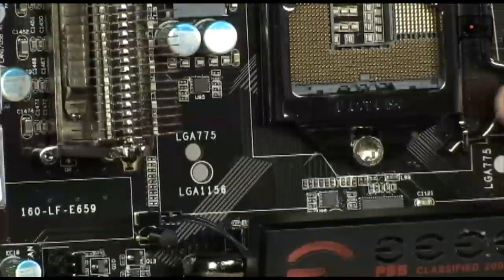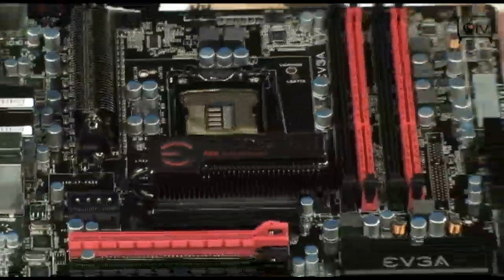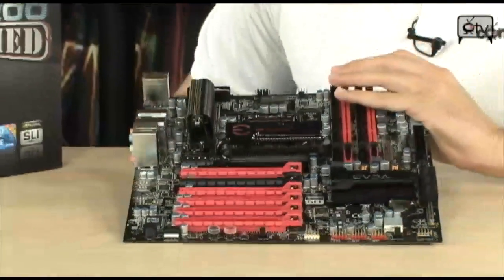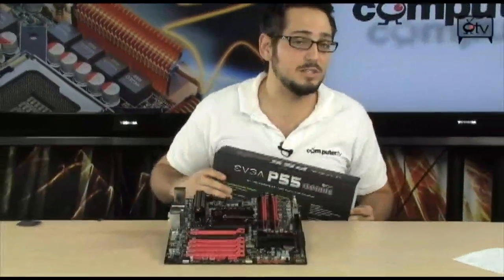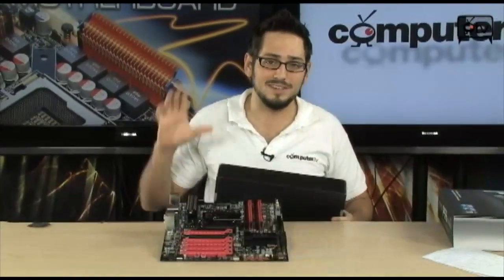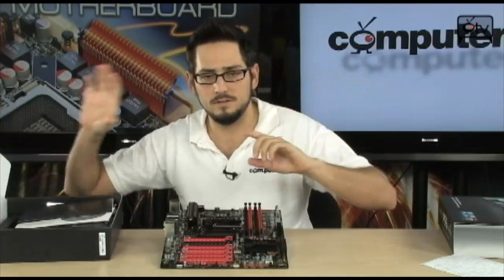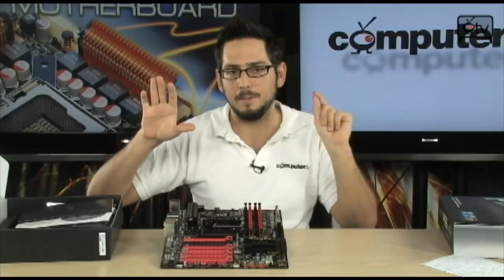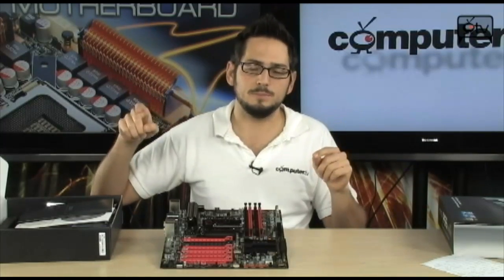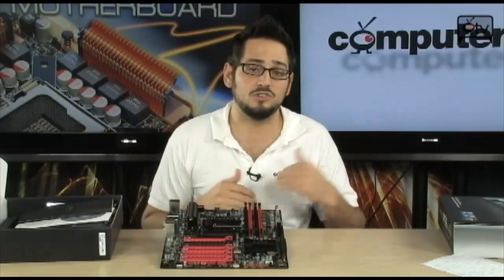For overclocking you also have V-droop control, the dummy OC, and the Elite Tuning Utility. If you've never used the Elite Tuning Utility, it's very impressive. Basically it lets you get the bulk of your overclocking done inside the OS: you run Prime95 alongside the Elite Tuning Utility, bump up your base clock, test for stability, and repeat. When a thread fails, you bump your voltage and keep going until you hit a limit, then fine-tune all your voltages from there.